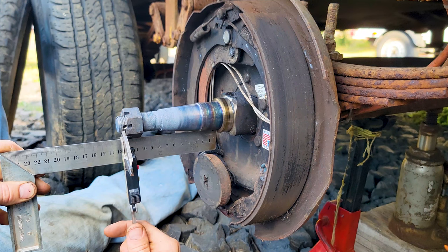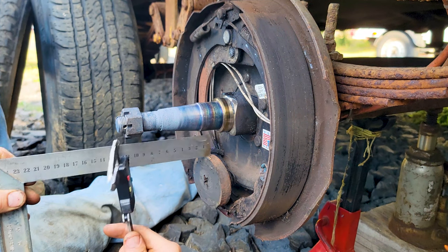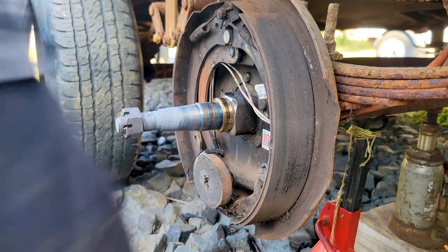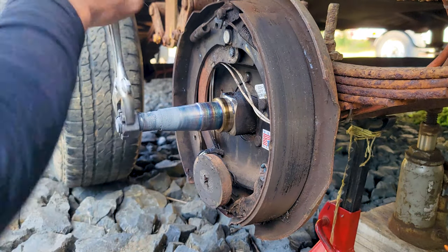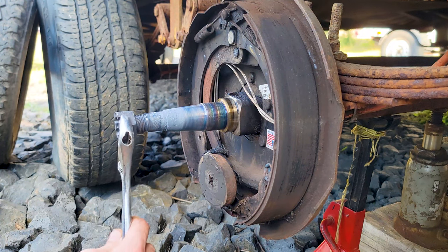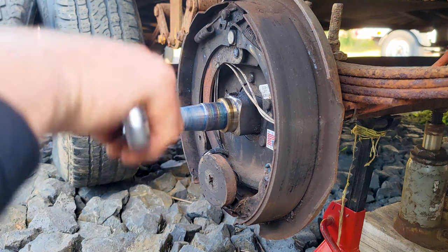All right, I think we've got it. Now what I'm going to do is heat all this up and then harden it — hit it with the garden hose. I'll temper it by heating it up again to 400 degrees and then letting it cool down.